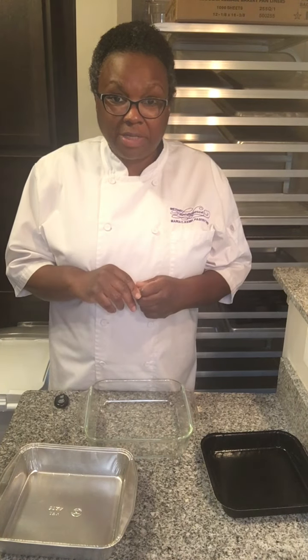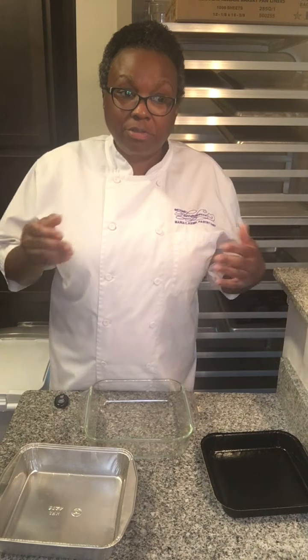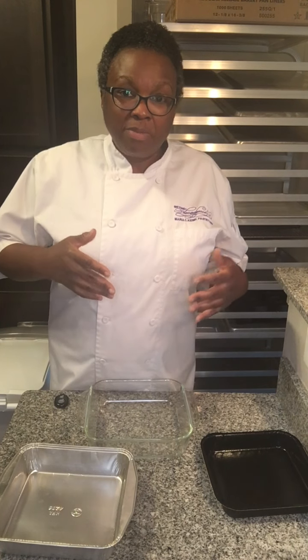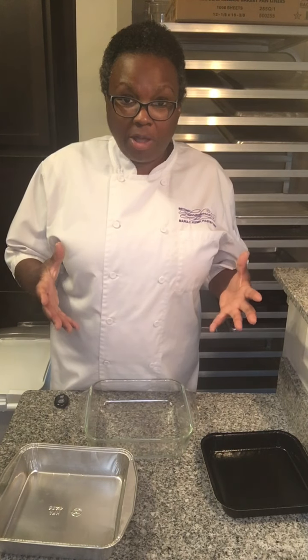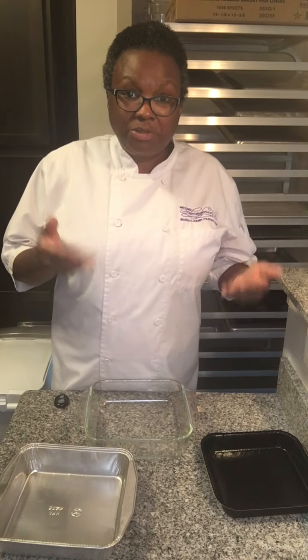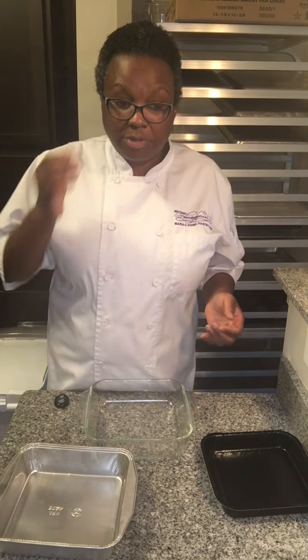The first thing you want to do when selecting your pan is read your recipe, because your recipe will tell you the pan size to use for the recipe to come out correctly. That's where you don't want to get creative, because if you have a pan that's too big you're not gonna have enough product to fill it so it's gonna bake really wonky — there's a highly technical term — or if you have a pan that's too small it's gonna be too full, take forever to bake, and you'll have extra batter left over.